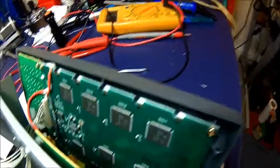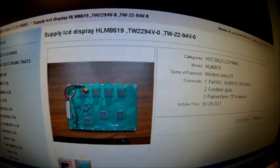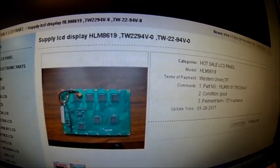And apparently, if we look here, it says it's also a HLM8619 or TW2294V-0.